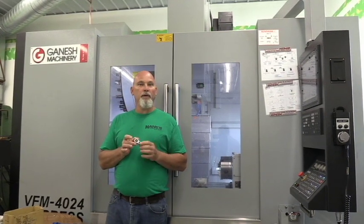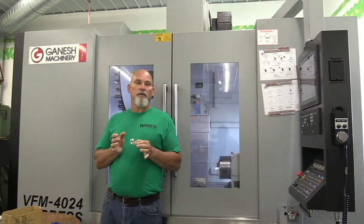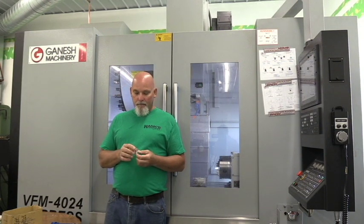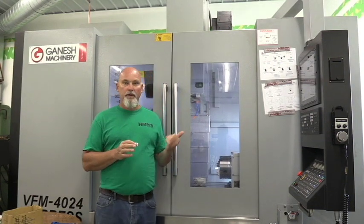I'm almost done with his order so I can get these done and shipped out to him first thing next week — Monday or Tuesday. I'll probably have these done tonight before I quit working for the day. I've been running in and out all day running these parts and doing some other things.